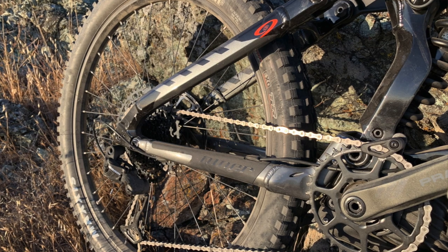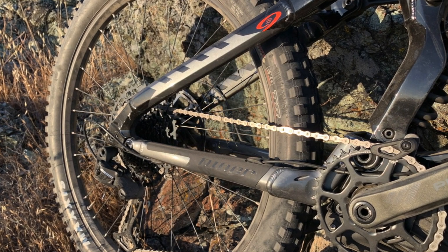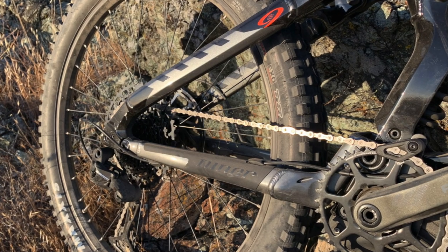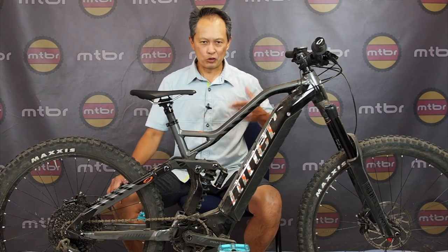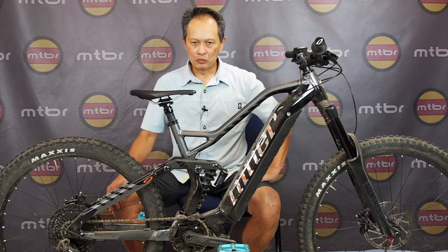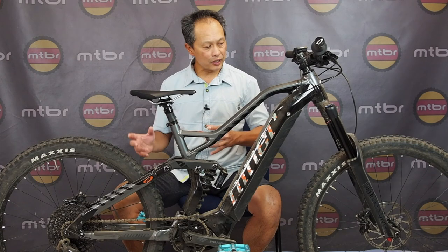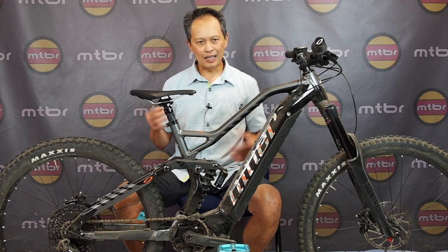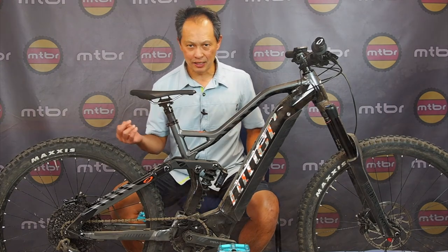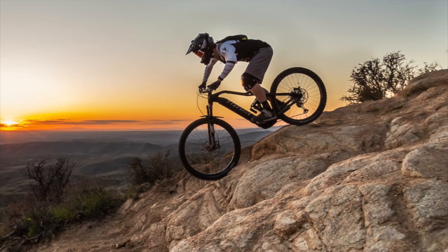With these bikes they went full four-bar Horst-link suspension, super active, which I was really glad to hear because I didn't really like the CVA — I like my suspension really active and moving. On an e-bike you don't need to be concerned about two to three percent efficiency loss when you have a motor assisting you and you're doing big-time descents.